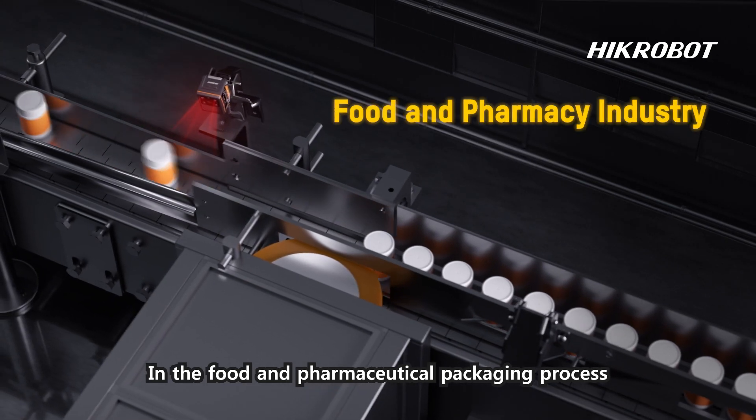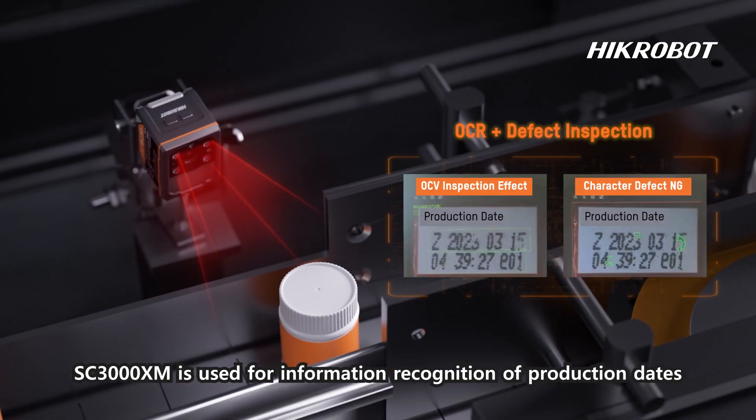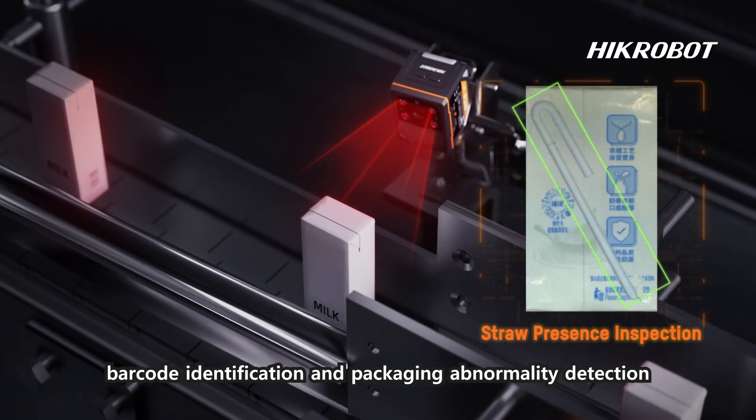In the food and pharmaceutical packaging process, the SC3000 XM is used for information recognition of production dates, barcode identification, and packaging abnormality detection.